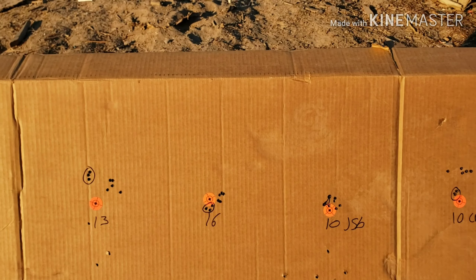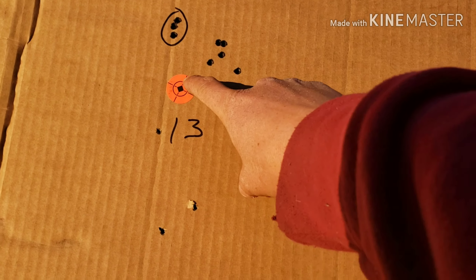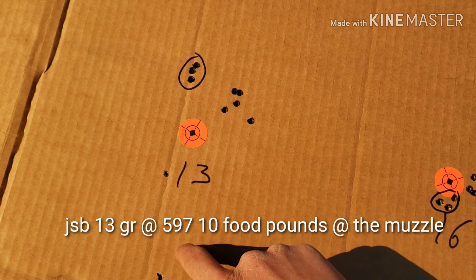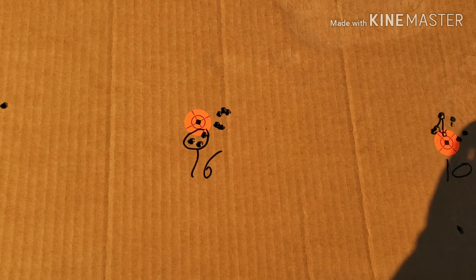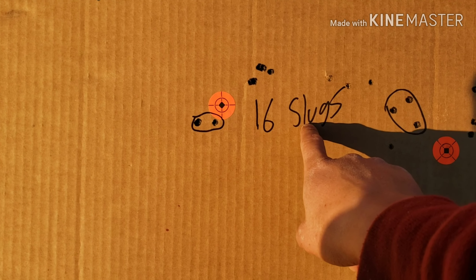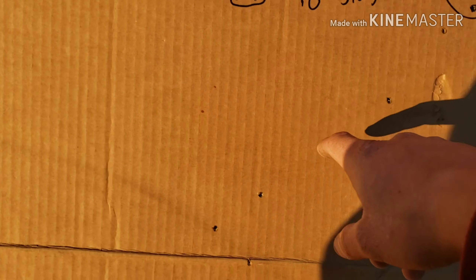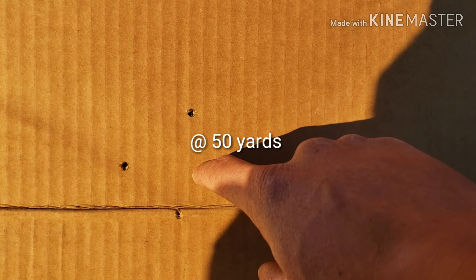Alright, we're back. I was just shooting at 50 yards with the Daisy Powerline. This was at 25 yards with the JSP 13 grain Monsters, and this is at 50 yards — it really expanded. And these right here were the 16 grain slugs from Griffin, boat tail — one, two, there's two holes here — and it kind of expanded, this is about maybe two inches at 50.